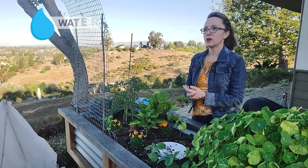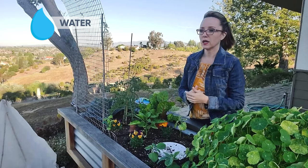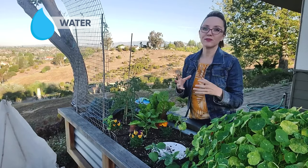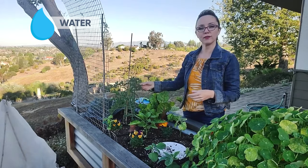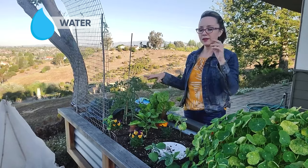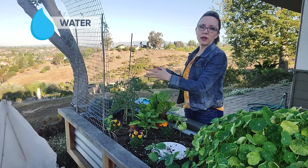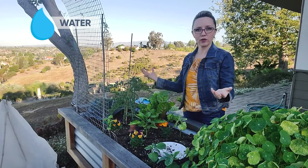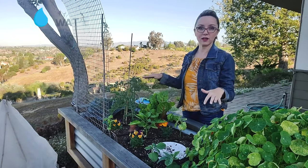Second, water. Most veggies need one to two inches a week, but that depends on temperature, how much it heats up, and the type of plant. Like this tomato here needs a lot more water — squashes, tomatoes, plants like that require more water. So when I'm planting out my bed, I'm going to make sure that plants near this tomato also benefit from having more water. I don't want to over-water one plant while trying to properly water another.